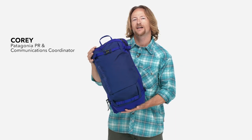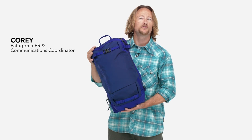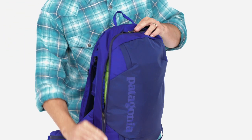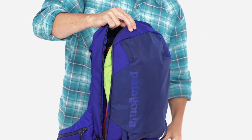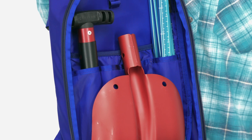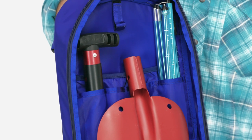Here we have our 20-liter Snow Drifter pack, a ski and snowboard pack built for fast missions in front and side country. The pack opens via a long clamshell style zipper. On the inside you've got individual sleeves to hold your snow safety tools in place, as well as a water hydration bladder.